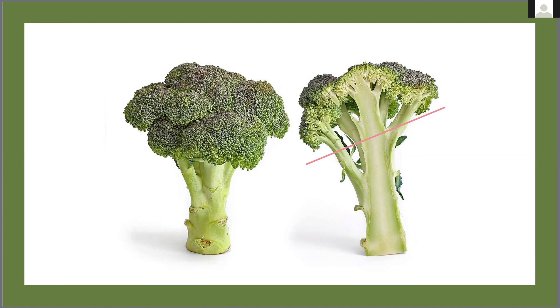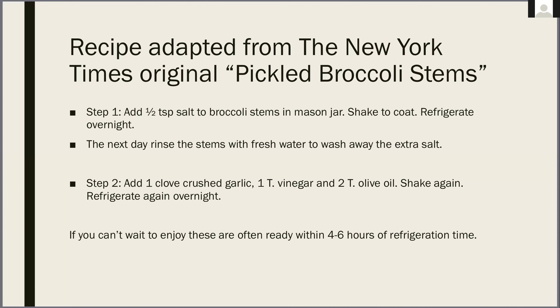I'm going to keep going with the video because this is just three more slides, and then I'll come back with you live. The recipe I'm going to make with you today is adapted from the New York Times — their original recipe is called pickled broccoli stems. Megan will be putting this into the chat for you.